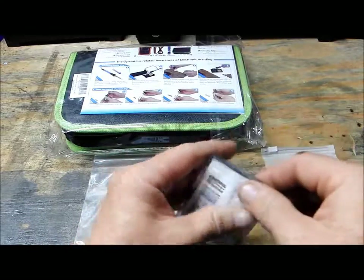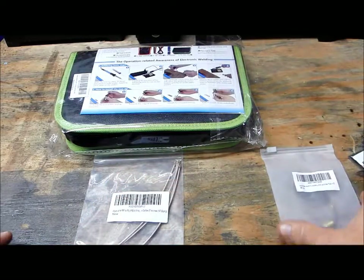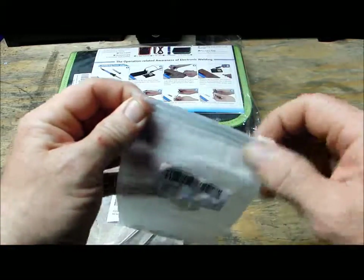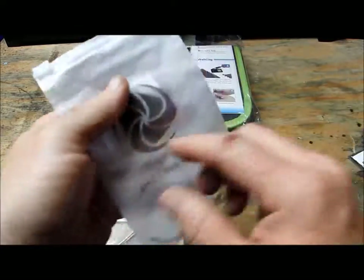I didn't spend that much on everything in this kit. I'm always trying to find a good deal. I searched around a lot and felt real comfortable with that store All In Good Time and went ahead and ordered these things with a good price, fast shipping, and they had a lot of really good reviews.